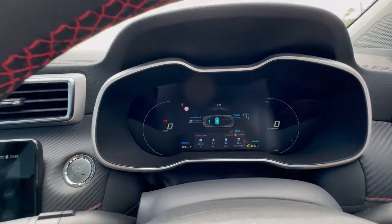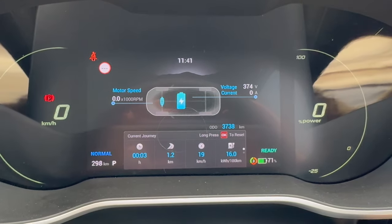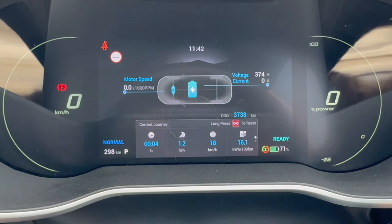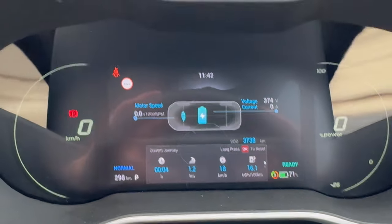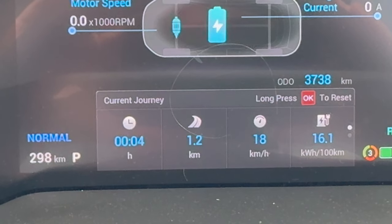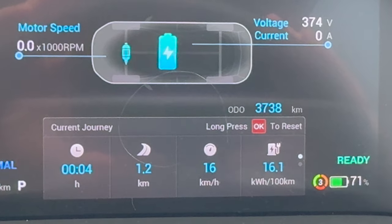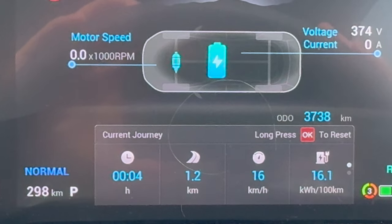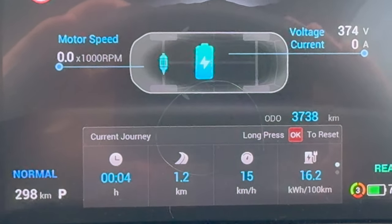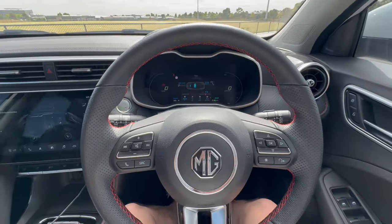The instrument display shows a digital speedo on the left, and on the right it shows either how much power you're using during acceleration or how much energy is being recuperated during deceleration. The trip meter shows driving time, distance, average speed, and average power usage. Currently I've got 71 percent battery remaining with 298 kilometers of range showing. There are three driving modes: Eco, Normal, and Sport.